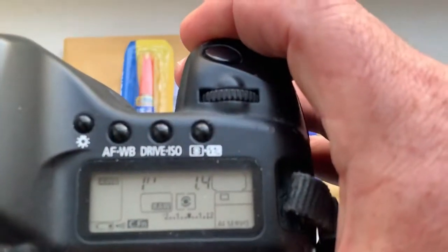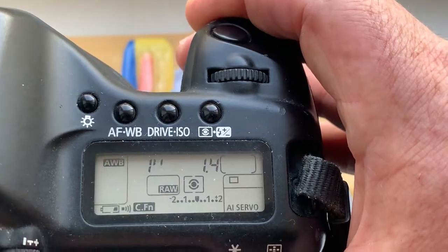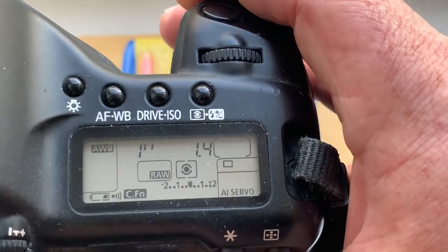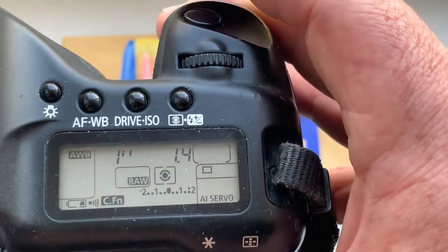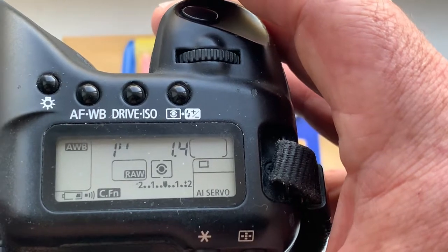I pre-programmed chip 55: focal length is 55mm, aperture 1.4, delay time to enter programming mode is 1 second, focus trap mode.